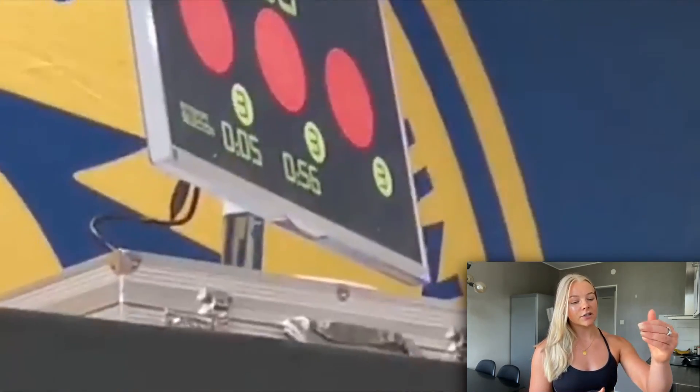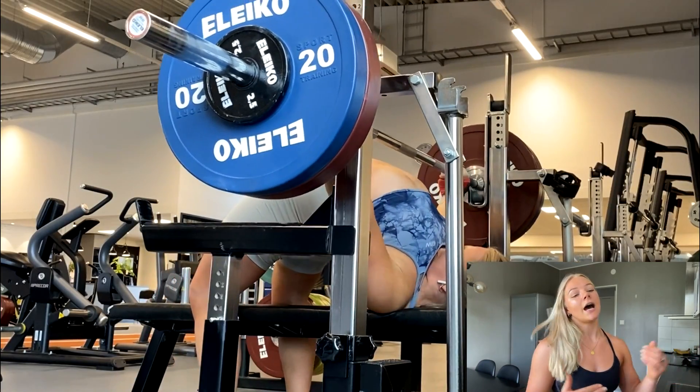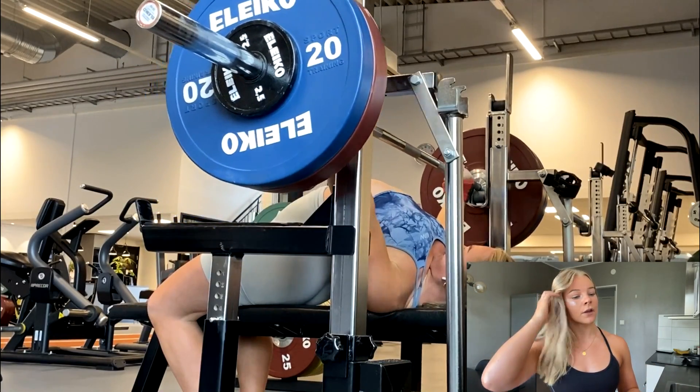You have to remember that the lift is not two parts — the way down and the way up — but one lift. The entire lift is from the lift-off, through the eccentric phase, and the concentric phase. All of this is part of the lift. So just training on the way up while going down any way you want will not help you add kilos to your bench.